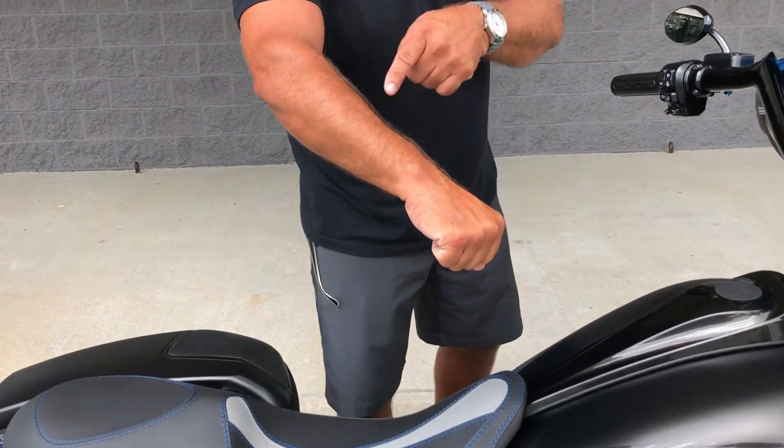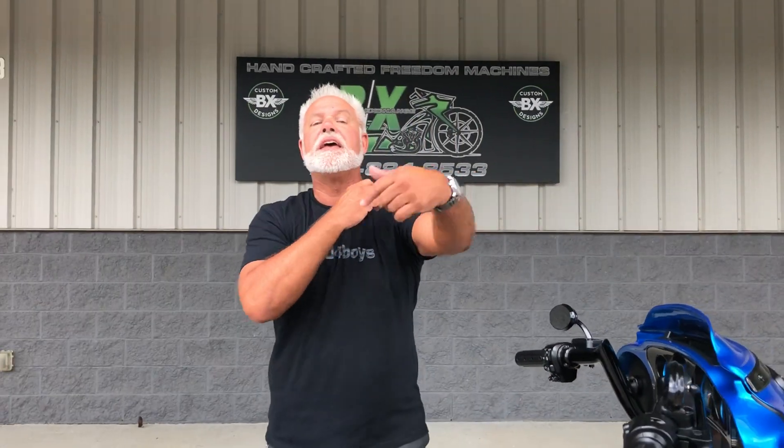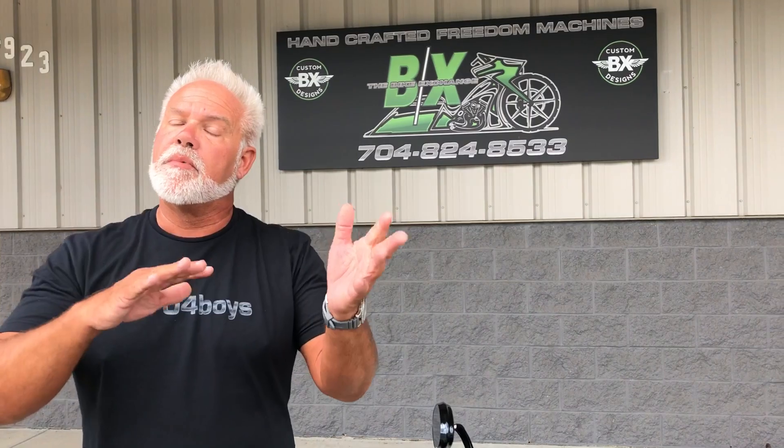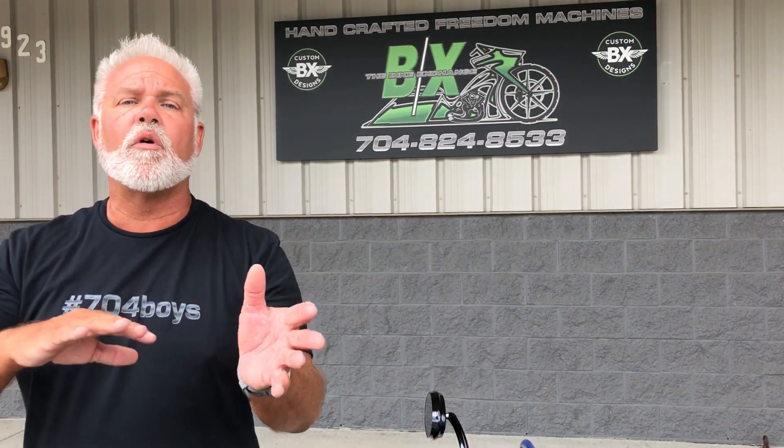That's hair standing up on my arm right now. When you ride this bike, when you get this thing — if you're the first one to make the call, don't miss it — because these premium bikes like this are hard to come by, we just don't do that many of them. You call me. That's Lee Gibbs at 704-824-8533. If you can't get me Monday through Friday because your schedule doesn't work, text me at 704-616-1569. We've got financing in place, we've got shippers set up to get right to your house — all we've got to do is just let you know this is the one you want.